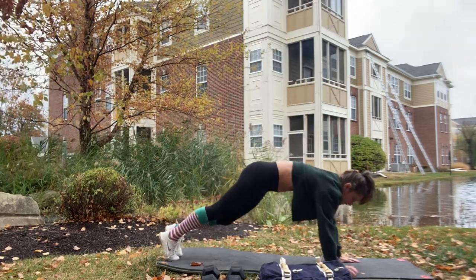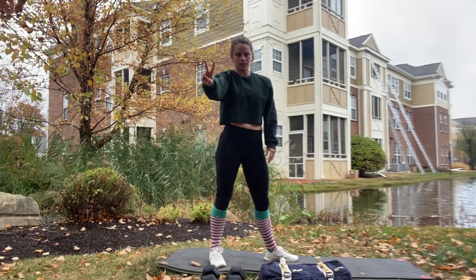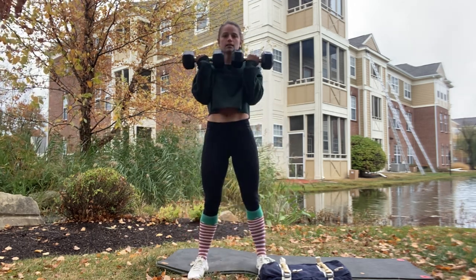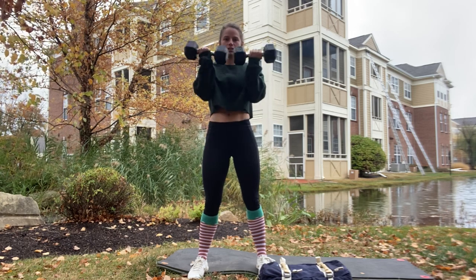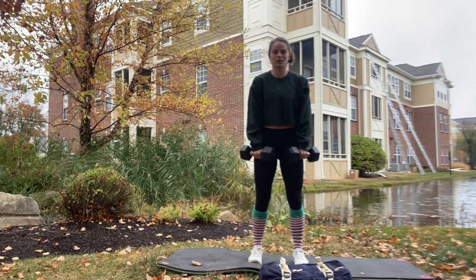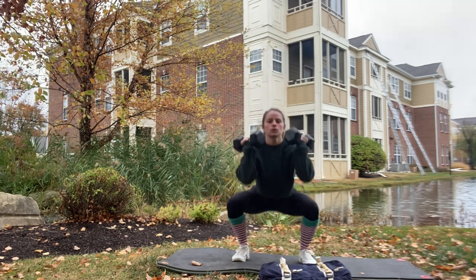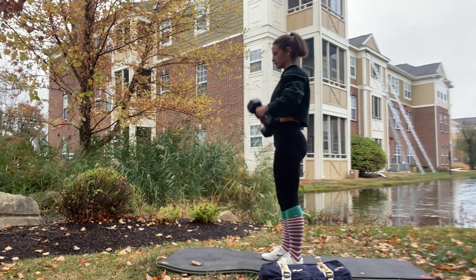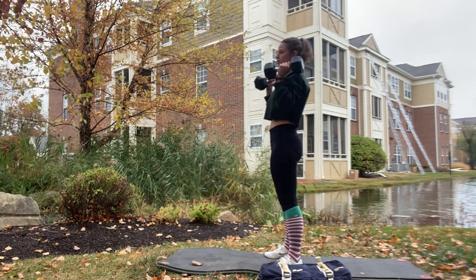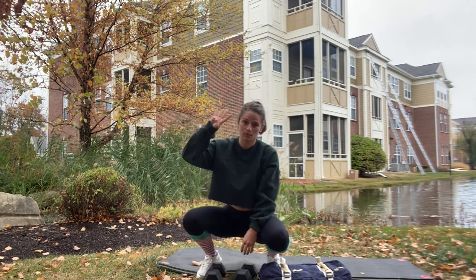If you prefer, come into a plank position instead. For our second day of Christmas, we have two curls — I'll use these dumbbells, nice and easy, one and two. I'll keep the weights in hand because for our third day of Christmas we have three thrusters: take it from the ground up to the shoulders, then push overhead.